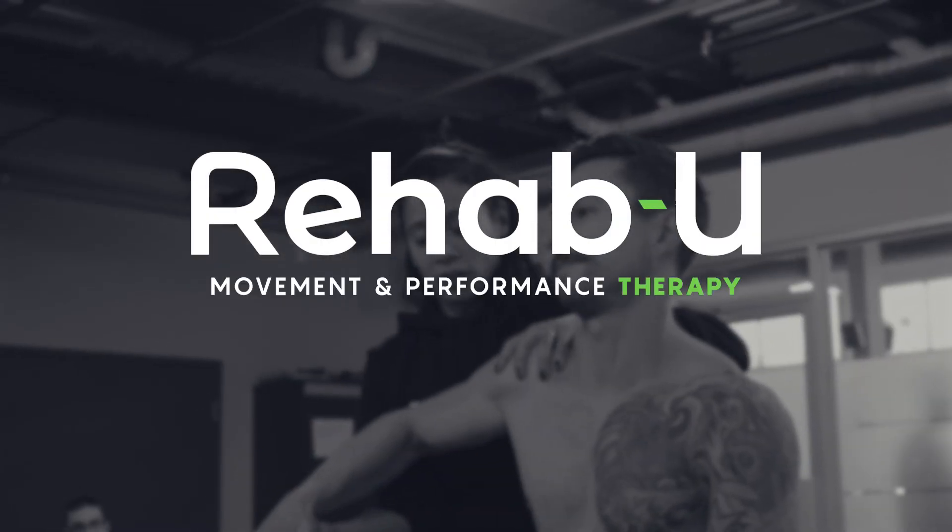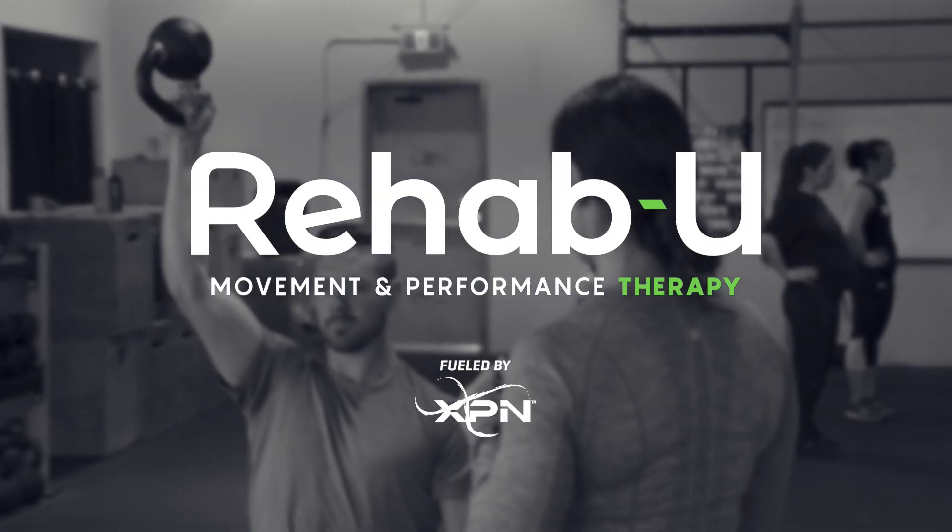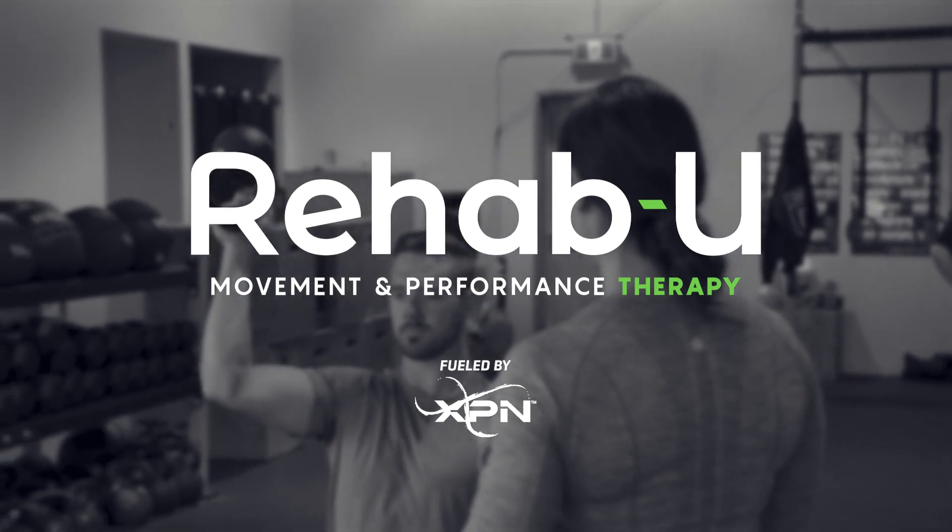Hi guys, I'm Mayland O'Van, Certified Athletic Therapist and Founder of RehabU Movement and Performance Therapy.